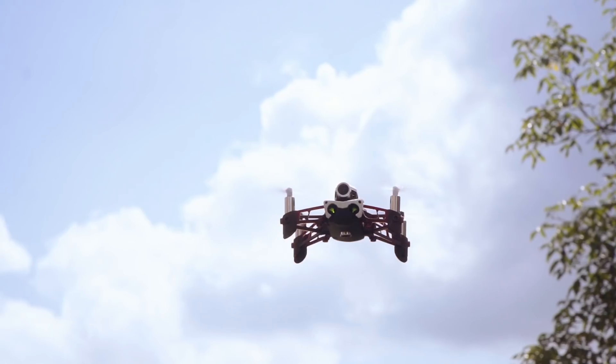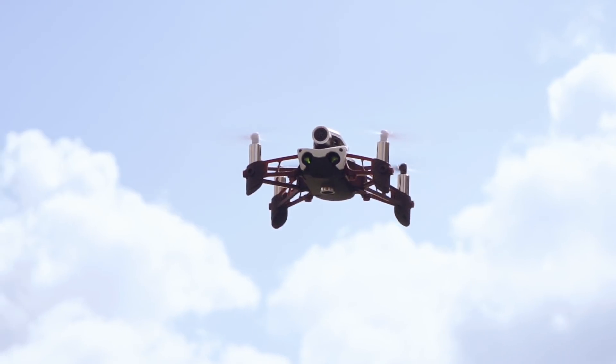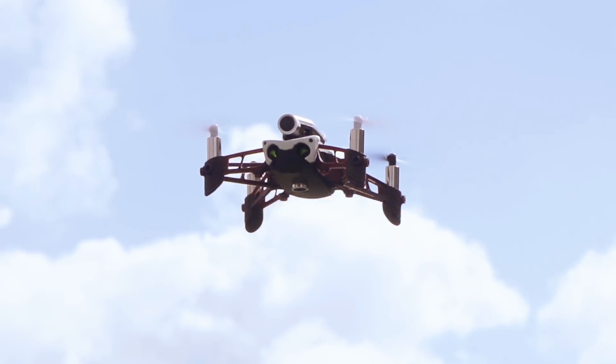Hi, I'm Michael and welcome to this new tutorial video series on the Parrot Mambo FPV. In this video, we'll unbox the Mambo FPV, the first easy to pilot mini drone made for immersive flights. Let's get started.